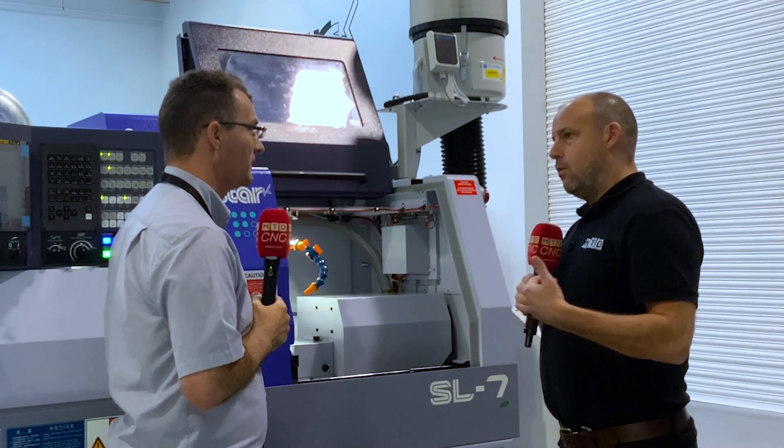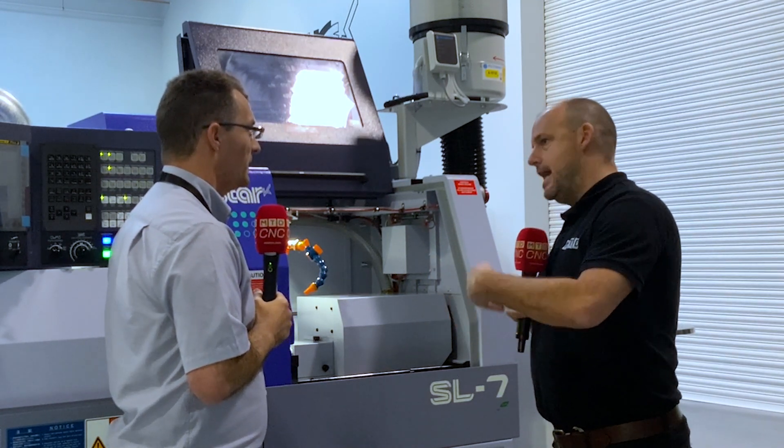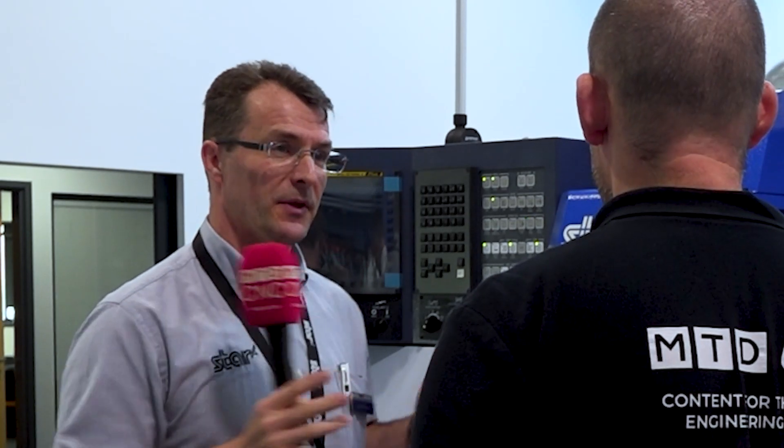Are we likely to see machine shops with a whole bank of these machines getting lots of spindles in a smaller area? Basically, that's why we've kept it below 800mm wide. Any accessories we're trying to put either end of the machine rather than on the back, so we keep that footprint as small as we can.